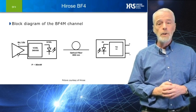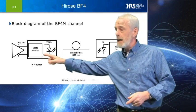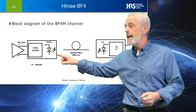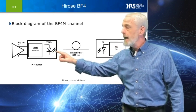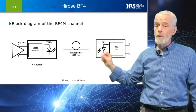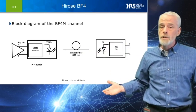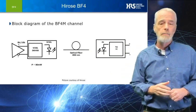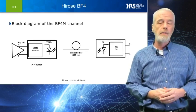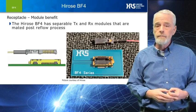Like other AOC inputs, the Hirose BF4M takes a balanced 8B10B differential signal, converts it to an 850 nm optical signal, and drives it across our super small, flexible, 50-micron core fiber optic cable. With the smaller size comes a greatly reduced power consumption on the order of 80 milliwatts. For comparison's sake, a standard SFP is about 1 watt.